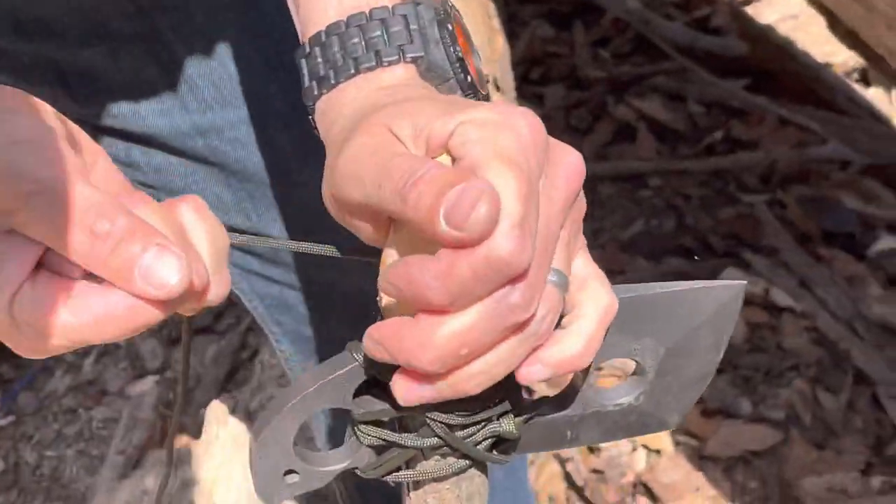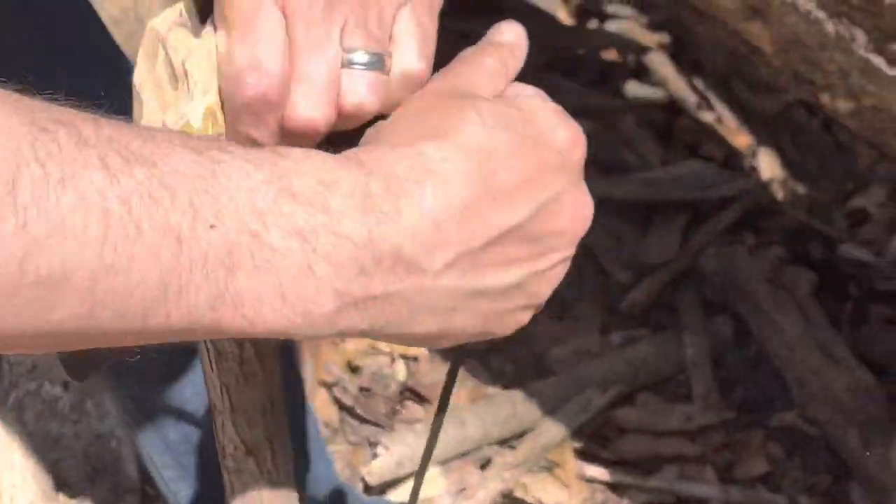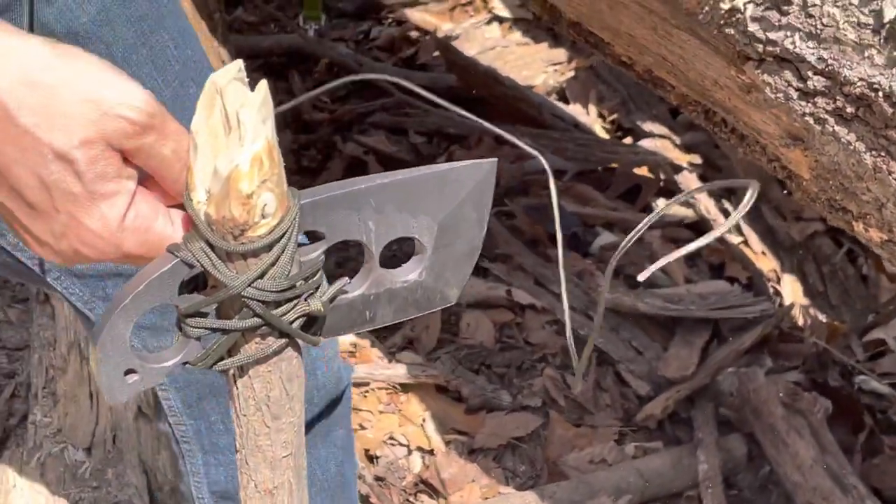This thing is cool — this is reminding me of an ancient axe. Let's tie it off.